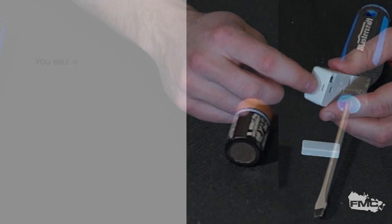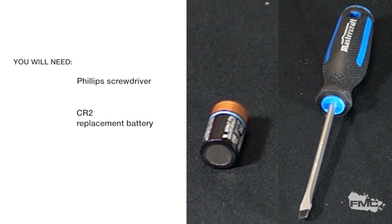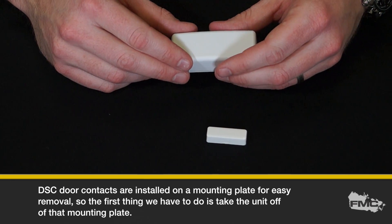You'll need a flathead screwdriver and replacement batteries — CR2. DSC door contacts are installed on a mounting plate for easy removal, so the first thing we have to do is take the unit off of that mounting plate.